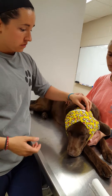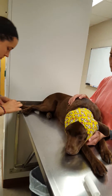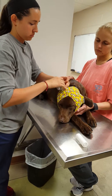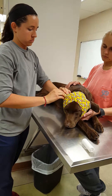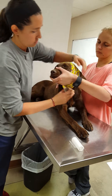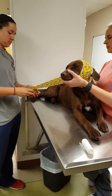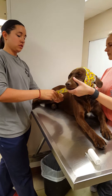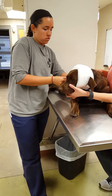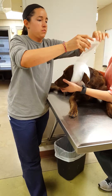So now I'll take the bandage off, just do everything I did backwards. I've got the vet wrap off, now I'll just unroll the gauze wrap the same way.